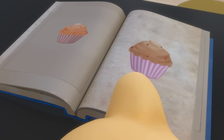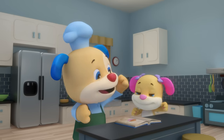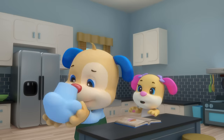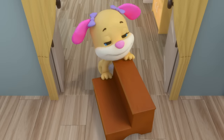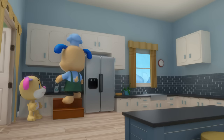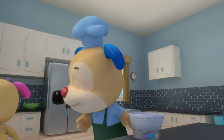Puppy's making muffin mix, muffin mix, muffin mix — Puppy's making muffin mix, ready for the bake-off! First he gets the mixing bowl, mixing bowl, mixing bowl — first he gets the mixing bowl; let's go find ingredients.